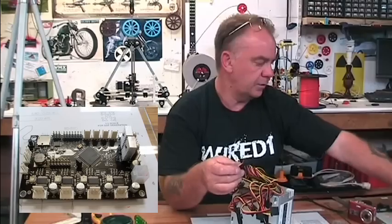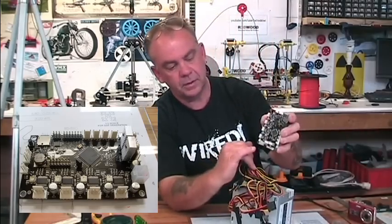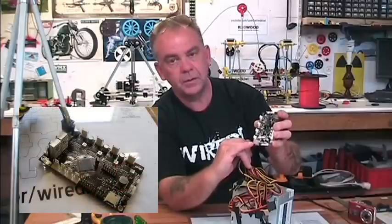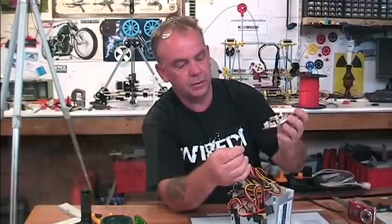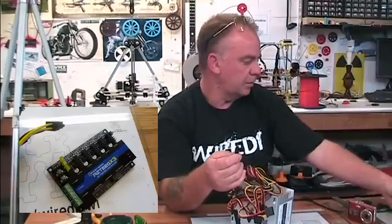Here's a printer board here and you can see they've got a nice square connector on the end — this plugs right in and the polarity is right and everything, so that's one of the advantages of using a printer board.